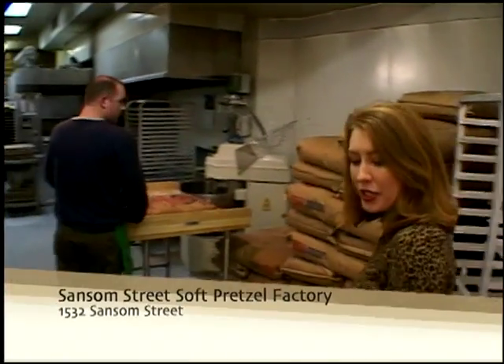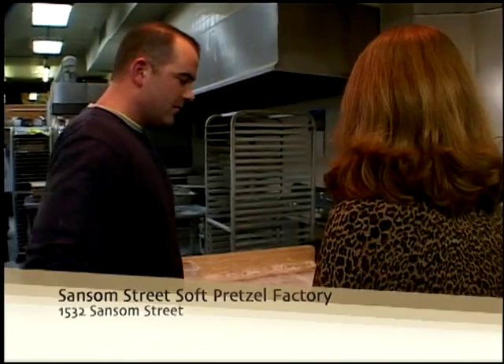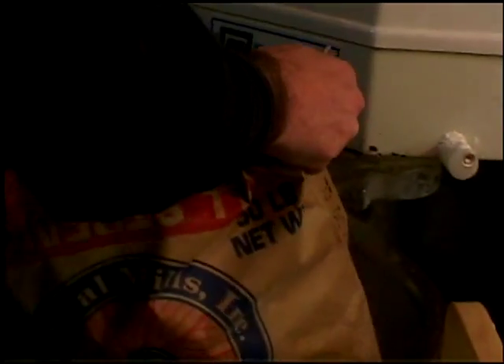So I really am in a pretzel factory — 100%. I've never been in one. This is great. I'm going to get to see the pretzels made. That's exactly how we make it. This is the flour we use. The first thing we do is throw the flour into the mixer and mix it up for about seven or eight minutes.